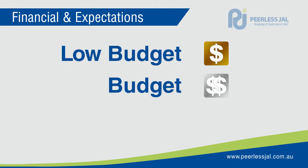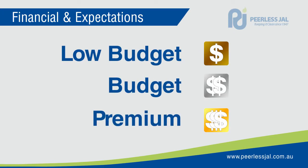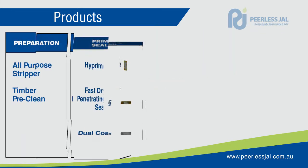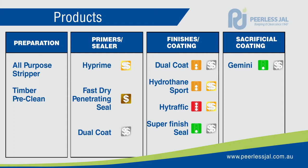And let's also take into account your budget. Using this information, your product choice will be easy. There are four categories of products for timber floors: preparation, primers or sealers, finishes or coatings, and sacrificial coating.